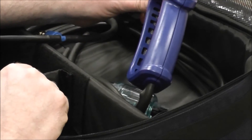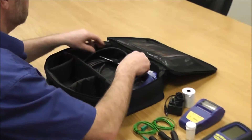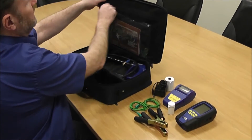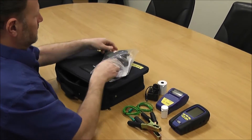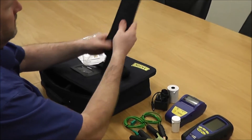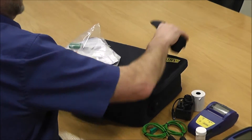The flue probe is what they call a 'freevo' flue probe, which has got a moisture extraction system built into the handle to help protect your analyzer against moisture created by condensing boilers. In the top of the bag...